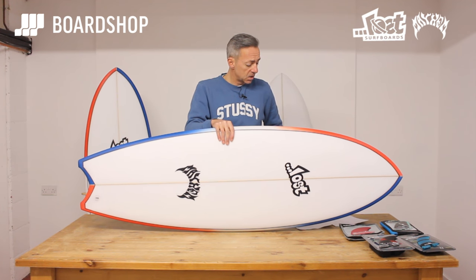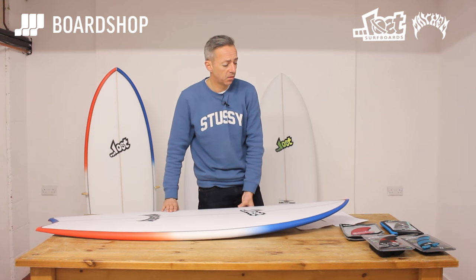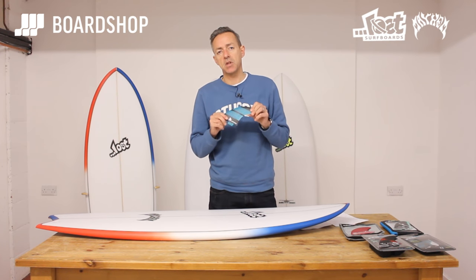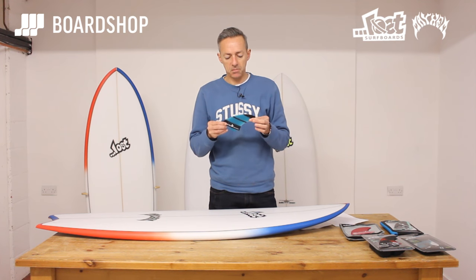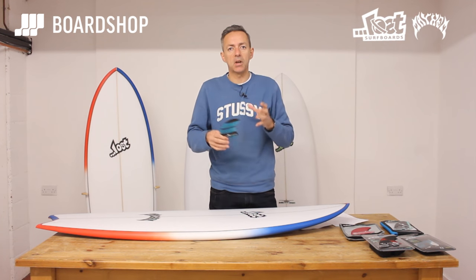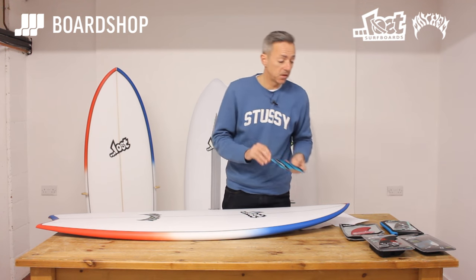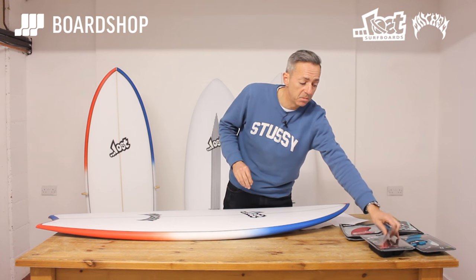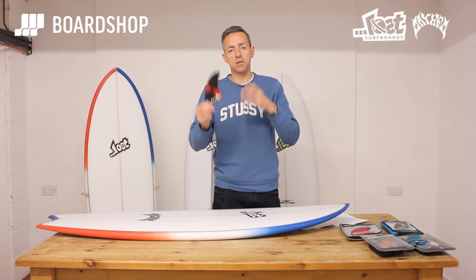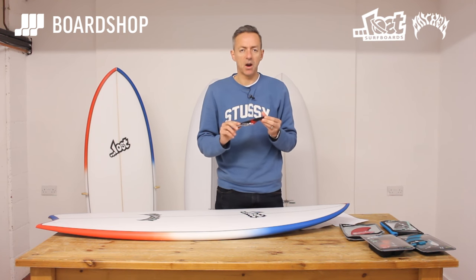Fin-wise there are millions of options depending on whether you go for FCS or Futures. For the average guy, something like the Neo-Glass FCS Performer fin is absolutely fine. You're going to surf it as a thruster or a quad — quad is maybe preferable in the poorer conditions you might surf it in, and this Neo-Glass construction is great value for money and a good fin. If you want to step it up, Bylos does the tailor-made signature fin in a five-fin setup to give you both thruster and quad option — a bit more stiffness, a bit more hold, a bit more drive, and a higher price tag.